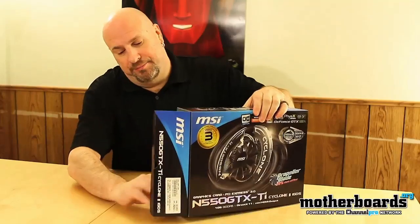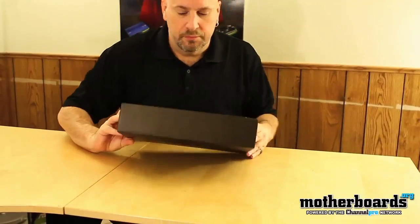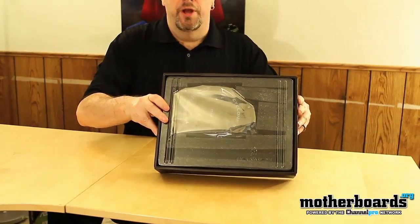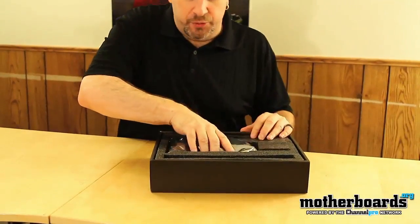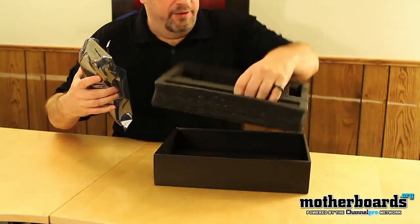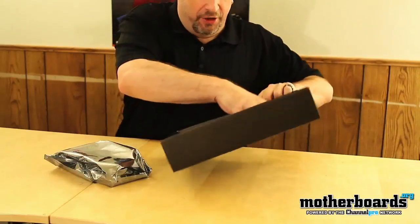We start off by opening the sides up, pulling the little tabs off here, and go ahead and pull the box out. You can see right there it's got the card in there — it's all nice and packaged. This one is actually probably a pre-release version, so I don't know if it contains all the stuff that the normal box would get, but we tried to get it in time for you guys on launch day. There's nothing inside the foam there, but at the bottom there it is. So let's go ahead and get this all out of the box.